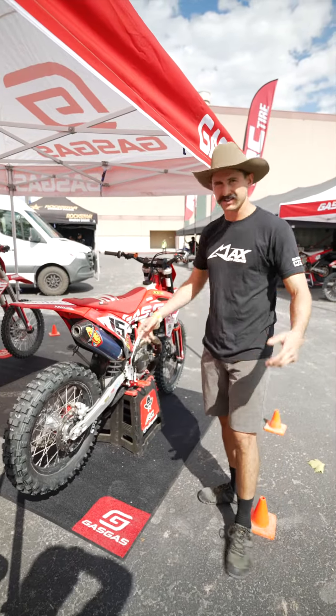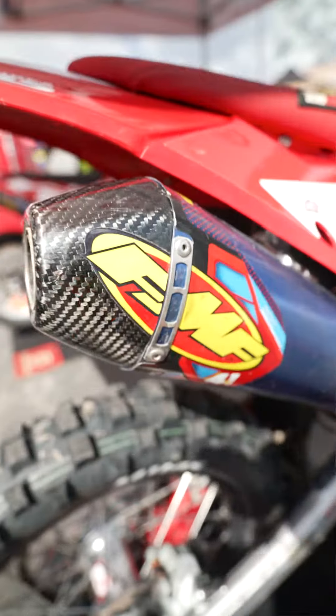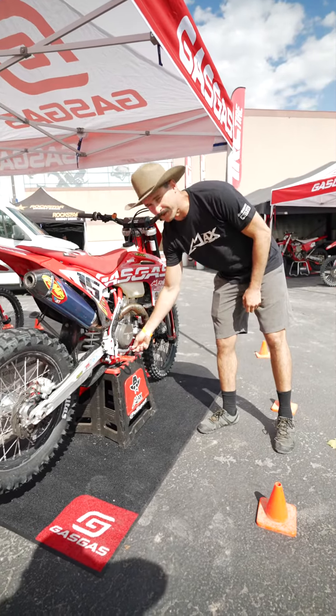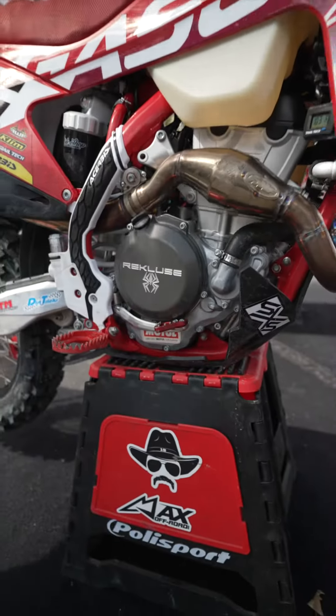For this race I'm running the Maxxis 140 Teraforce FIM spec double green super sticky tire — I don't know why, I just like that tire. Dirt Tricks rotor once again, bulletproof shark fin, FMF exhaust with the Megabomb header which has helped a lot with low end. I run the shorter brake pedal tip so it's a little easier to get to my rear brake, and I have an extended reservoir on there — not really needed for endurocross but still nice to have.